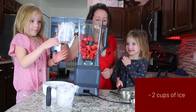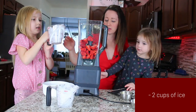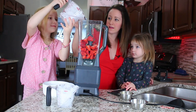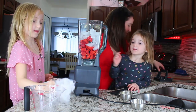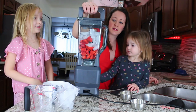Next we're going to add two cups of ice. We put the lid on top and blend it up in our blender.